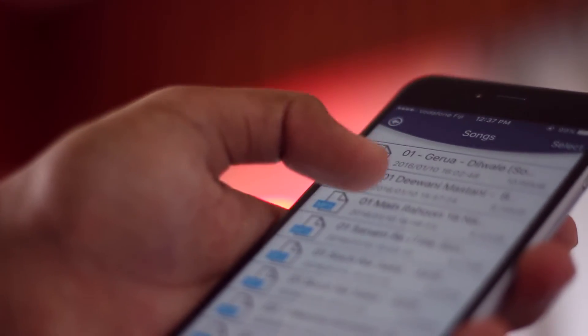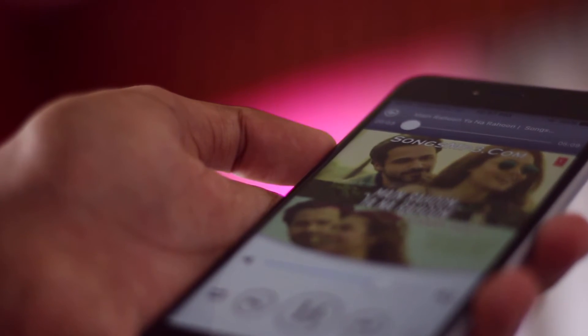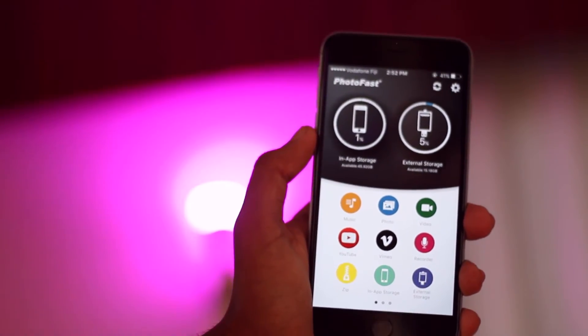You can copy music onto the card from your computer and plug it straight into the device to listen to music — no more fiddling with iTunes. And who doesn't like doing that?